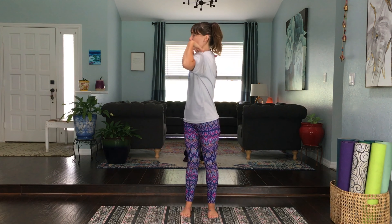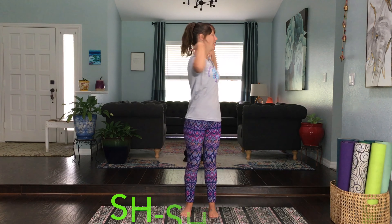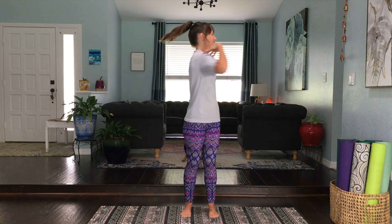Take our laser beam fingertips and place them on our shoulders. What's one thing seeds need to grow? Water — yeah, they need sunlight and water! So let's become a sprinkler and water our seeds. We're going to gently rock back and forth, starting really nice and slow. If you want to add a cool sound, add the 'shh shh shh' sound. Make your sprinkler go faster, really give that seed a lot of water. Then start to slow your sprinkler down, slow it way down.